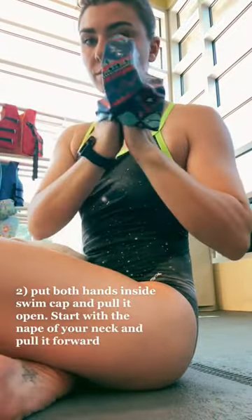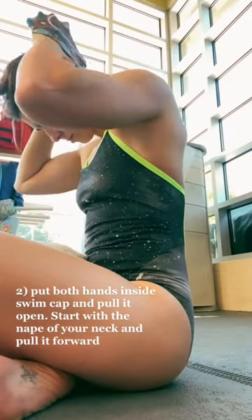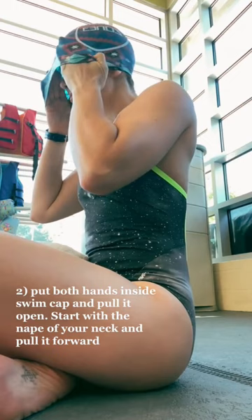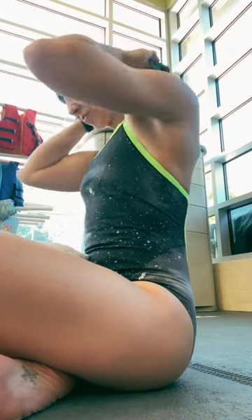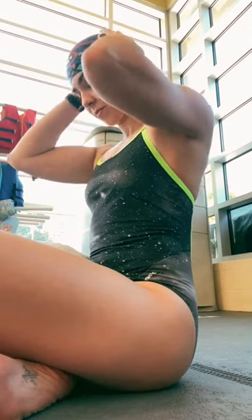Next, you're going to take your swim cap and put both hands inside, stretch it all the way open, and then starting at the nape of your neck, pull it forward, shove all those hairs in. You want to pull it down way further than what you think you need to, and that's just going to keep the hairs inside.